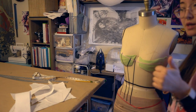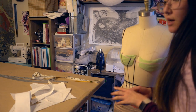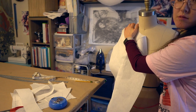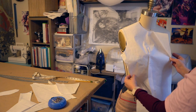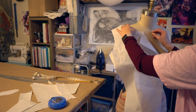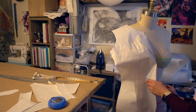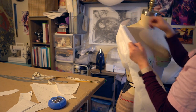Now that I've got my pattern made I'm just going to check it by pinning it directly to my dress form. It's all paper so it won't be perfect, but it should give me a good idea whether I'm going in the right direction. Basically this whole thing is just too big - it needs to be smaller. This is probably about where it should be sitting. The front is really good, but I think I need to take out a whole bunch right here, so I'm gonna do that really quick.